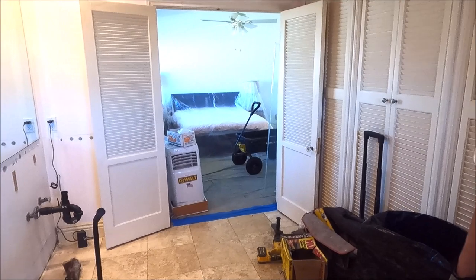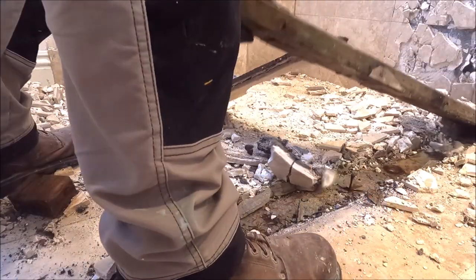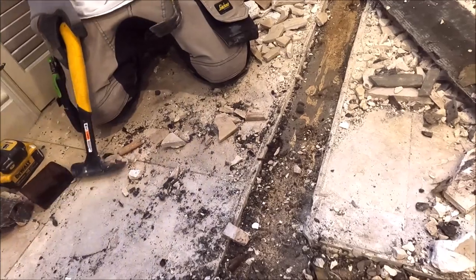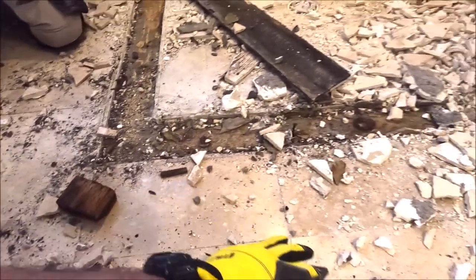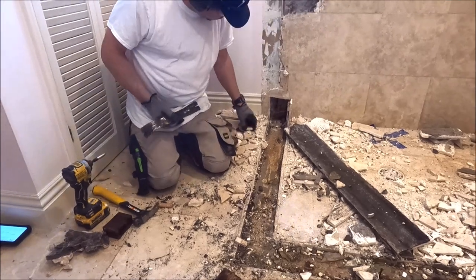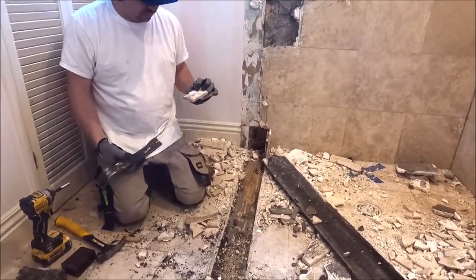Saturated with water — mind you, they have not used this shower for at least three to four months. It kind of looks like they tiled directly on the slab. Obviously the bathroom floor is the same height as the shower pan — no dry pack, no pan liner, no waterproofing, just a drain and tile with a big curb.